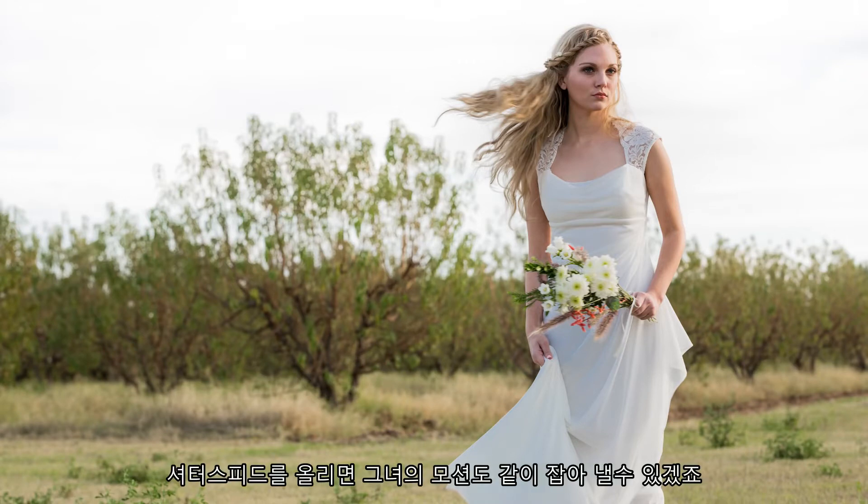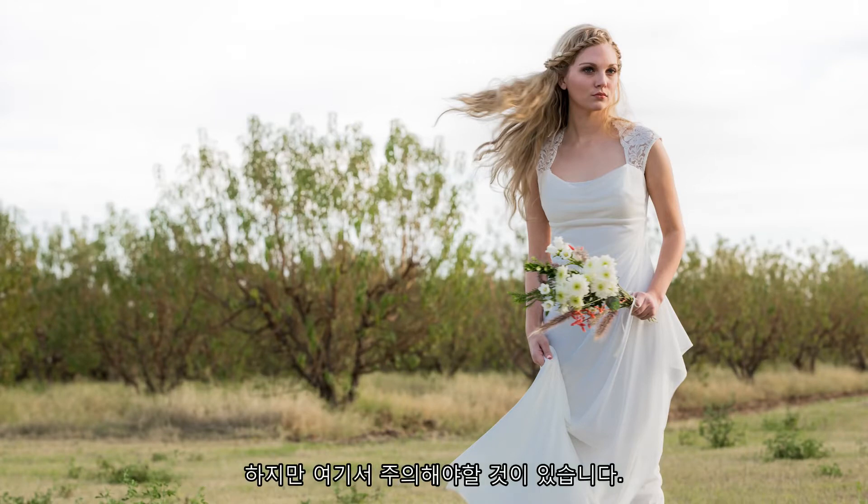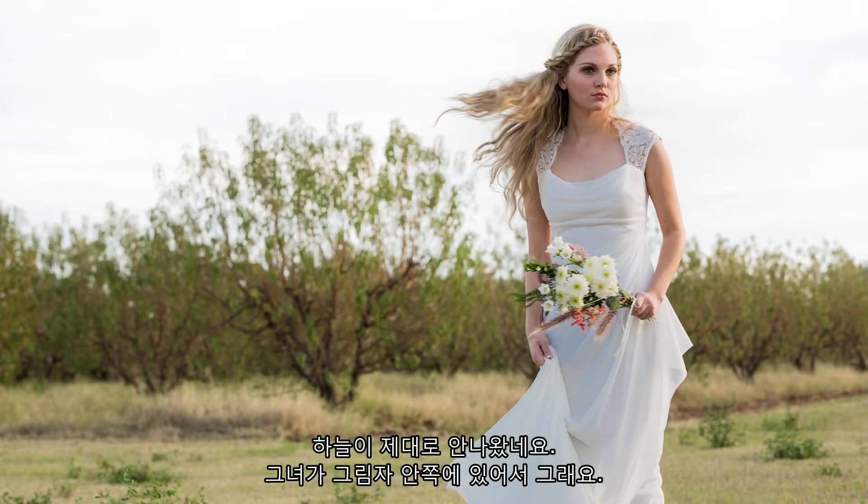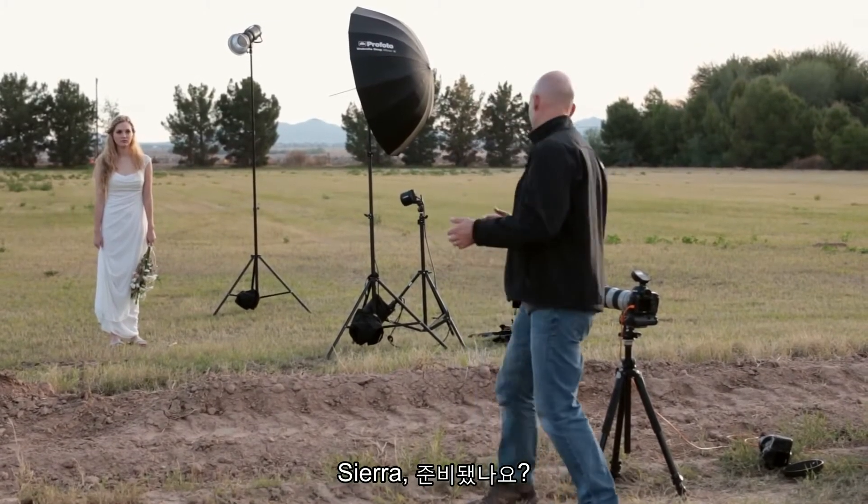We could speed that up and freeze her as well, but no matter what we do — whether we get motion or whether we freeze it — that sky is blowing out because she's in shadow. So we're going to turn on the flashes now, but we're going to keep it under the sync speed so that you can see what we get with flashes and motion.